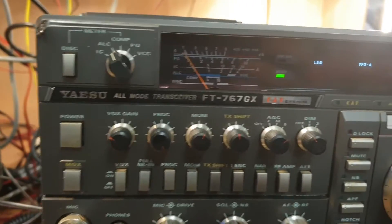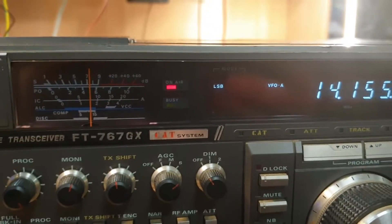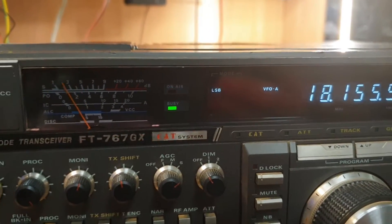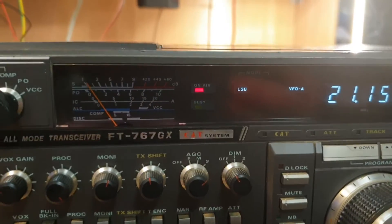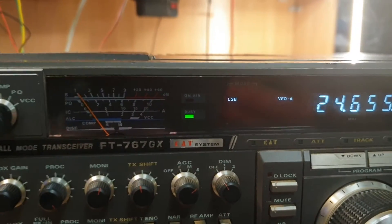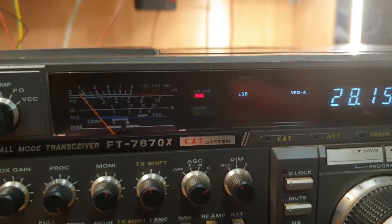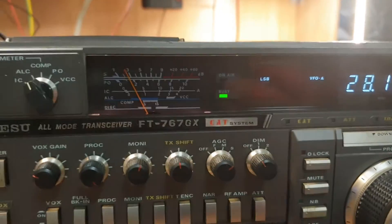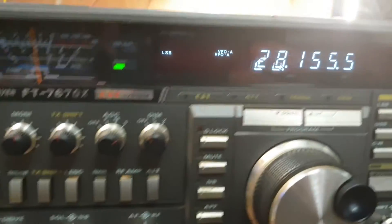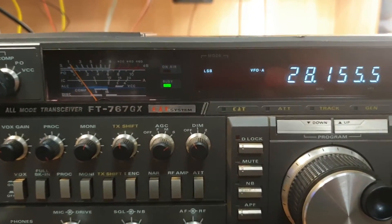Let's go one band at a time and see where we lose ALC. It'll be as we're going up through the bands — somewhere it'll decide it doesn't want to read ALC. Starting to lose ALC there a little bit as far as meter reading. Still pushing 100 watts as I go through. On 10 metres it draws current and does everything it should do, but we're getting no ALC reading on 10 metres — pretty minor for one of these things. They're a fairly complex radio.